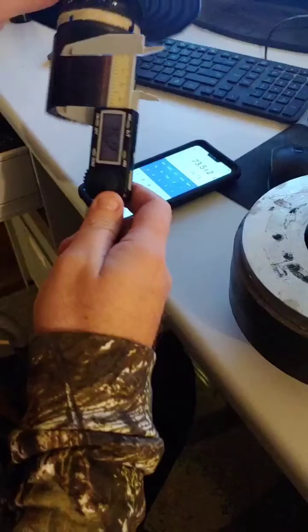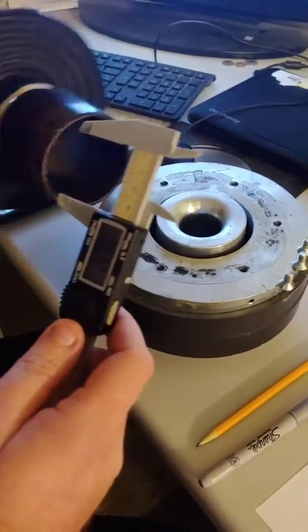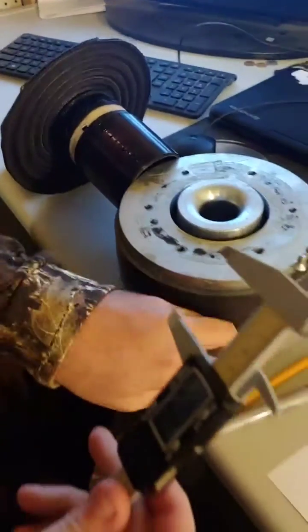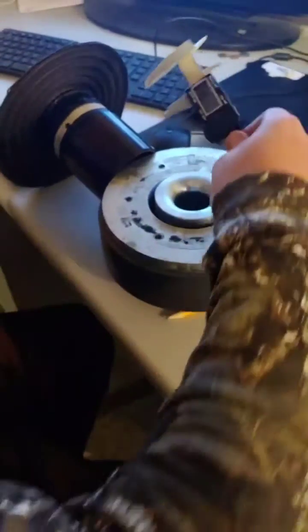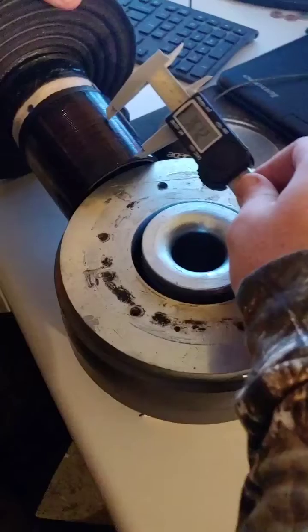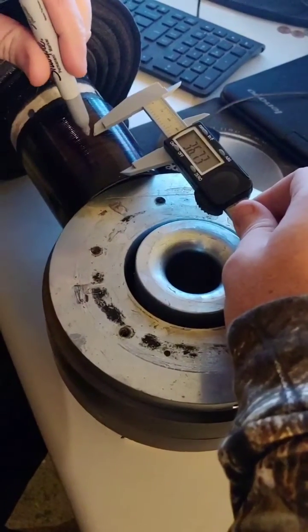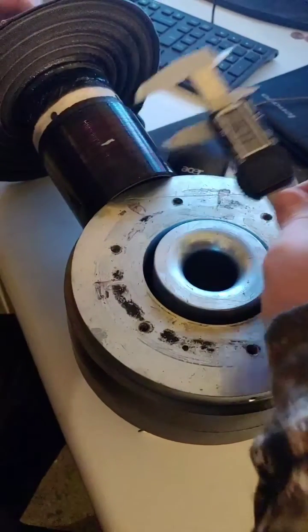That's close. So now you'll take a silver Sharpie, set it on here to where it's centered, and just make your mark. It's not going to be perfect, but set your center mark for your coil.